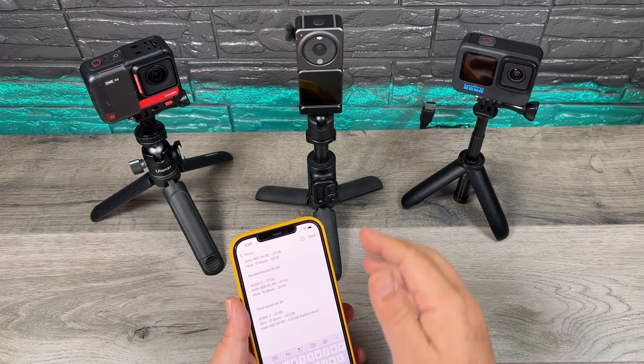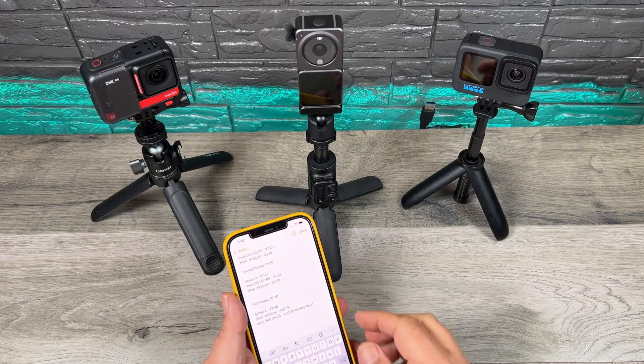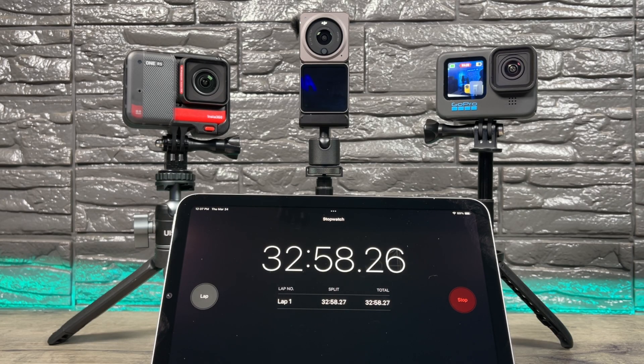On the second test, the DJI Action 2 actually recorded for about two minutes longer — 27 minutes and 25 seconds before it overheated. The Insta360 One RS overheated next at 27 minutes and 55 seconds, and the GoPro recorded 10 seconds less, shutting off at 32 minutes and 59 seconds — only a 10 second difference.